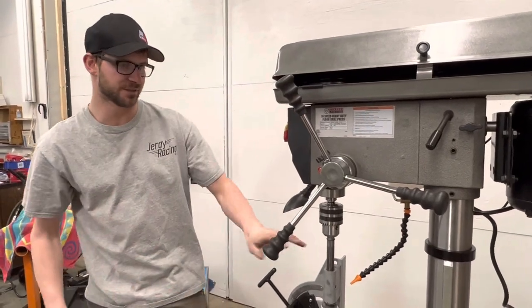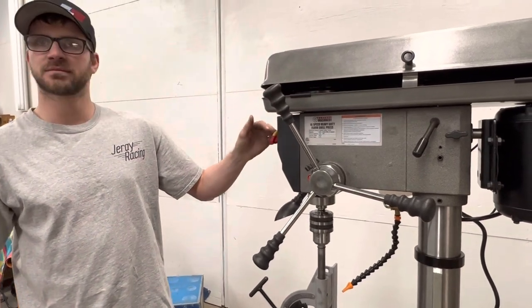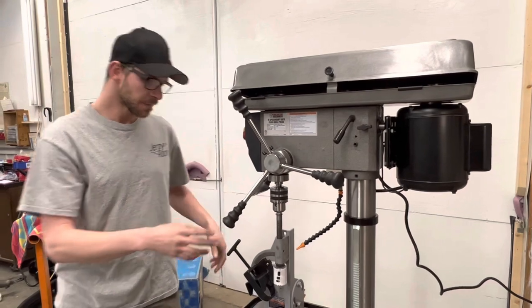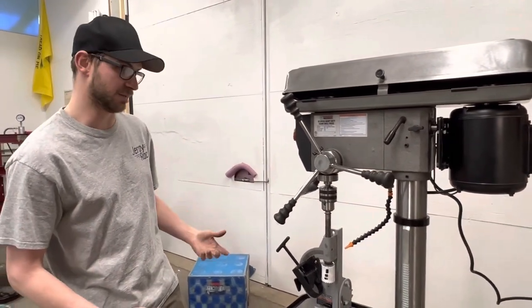It was the right size for this, ran really good, was pretty quiet. Overall, a pretty heavy-duty built machine.